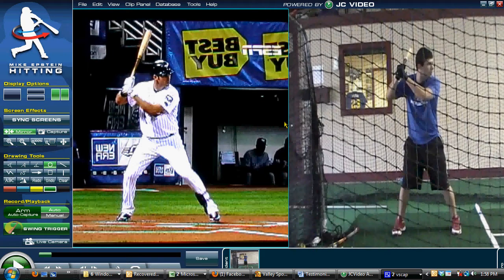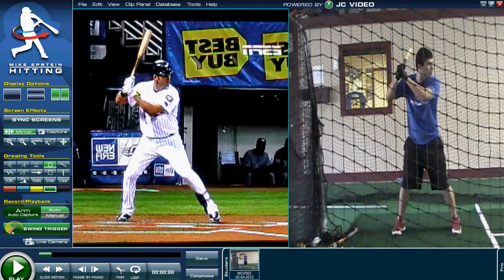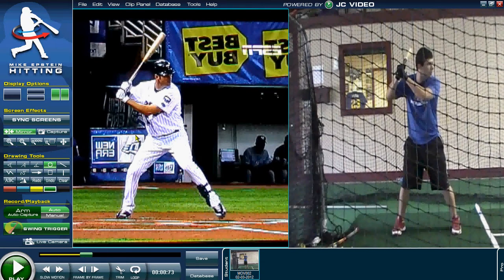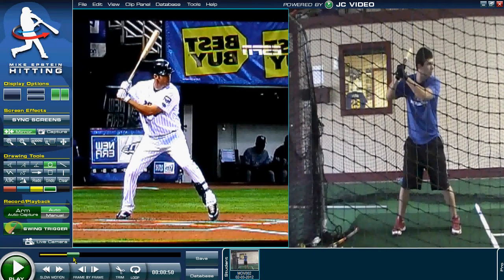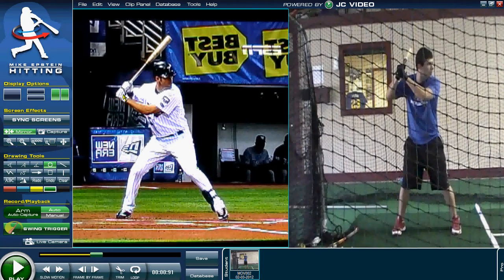The first thing we're going to identify is in the batting stance — the proper hand position in the stance and the load. First thing we'll look at is Joe Mauer. He has his hands pulled in tight enough to where he's not going to leak out away from his body. In the load, his hands are going to drive back and the knob of the bat is going to be facing the catcher. The knob of the bat is facing the catcher at an angle.